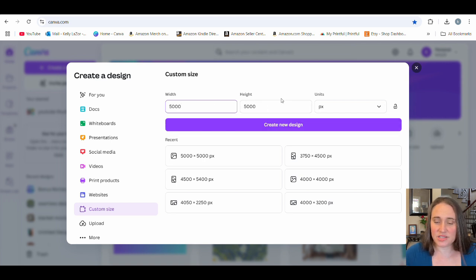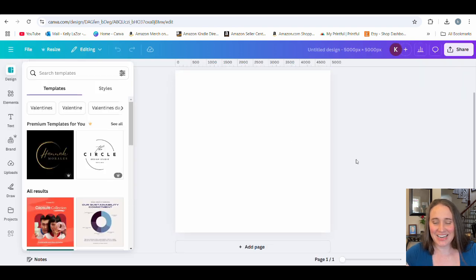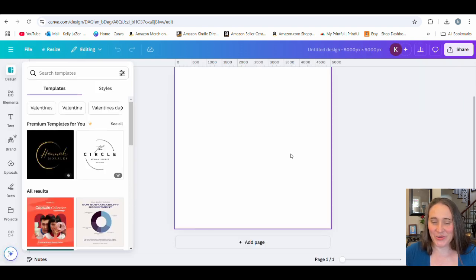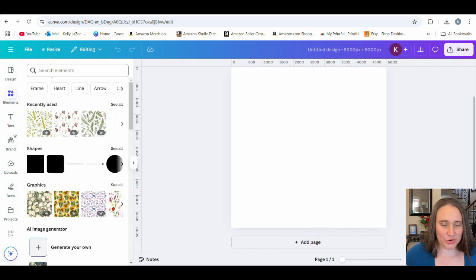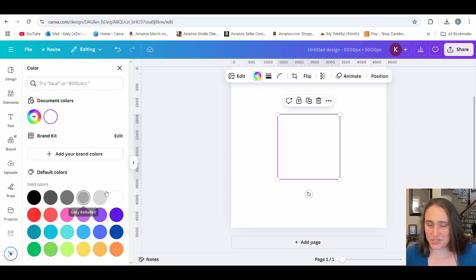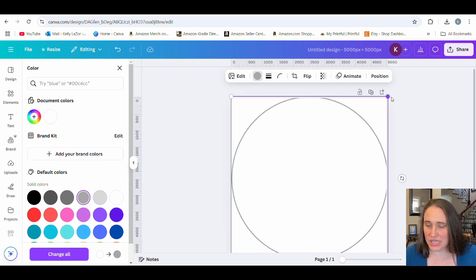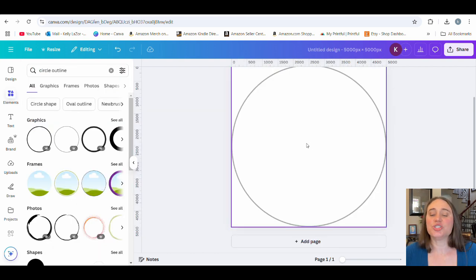I'll stick with 5000 by 5000 pixels. That's way more than is needed because a watch face is very small, but let's just stick with it. It's going to pull up this nice square. The first thing I typically like to do when designing for a circle is go ahead and put a circle outline up here so I know what I'm doing. I can go over to elements and search for 'circle outline' and select any circle outline. So if you can imagine I'm filling the whole page, this would be the face of my watch. The middle part is where the hands are going to come out, so you don't want to go right through the middle because it's going to be cut off where the watch hands are.